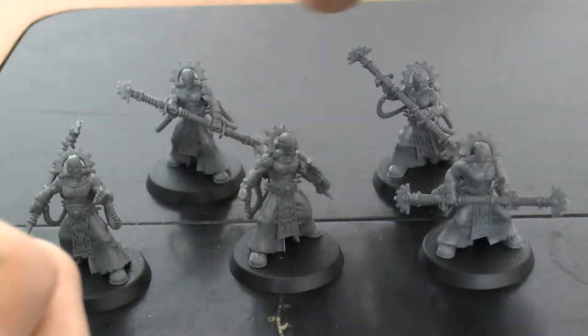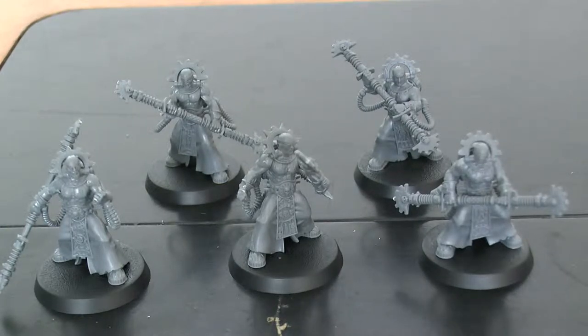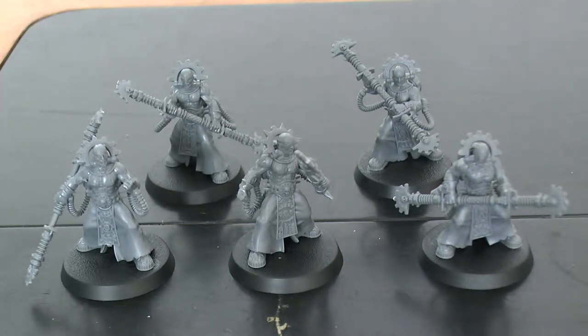The unit is cheap and cheerful — they're an elite slot, so you're not taking up your precious heavy support or anything like that. They also get a 5+ invulnerable save, which I personally think is excellent. They both share the Voltergeist field, which gives all models in the unit a 5+ invulnerable save. When this unit completes a charge move, pick one of the target units — roll a D6 for each model in the charging unit, and on each 6 inflict a mortal wound on the unit you picked.